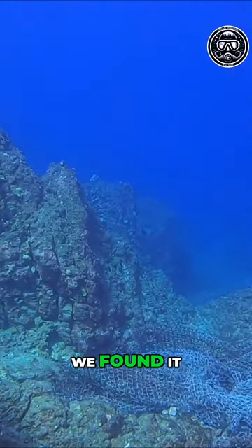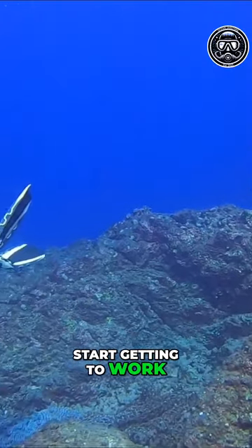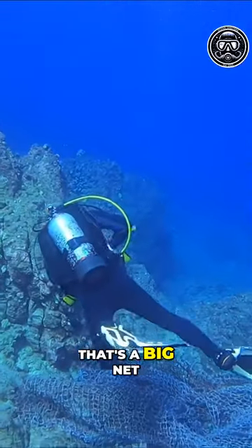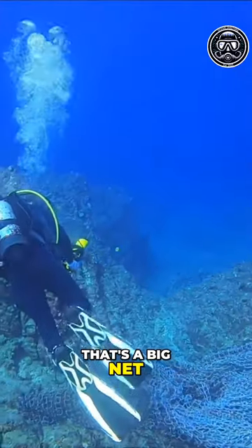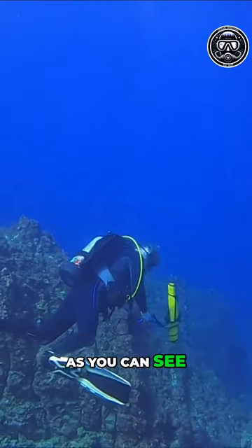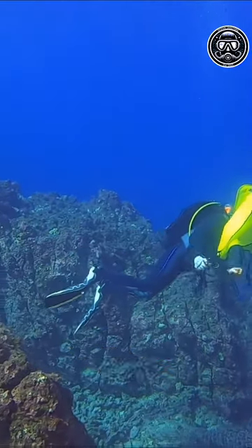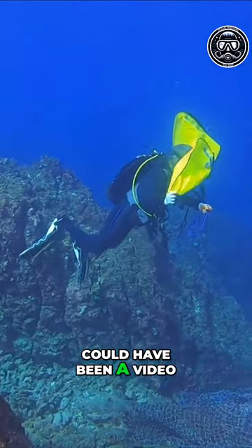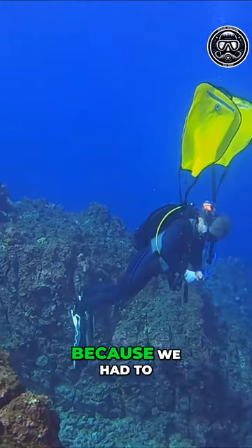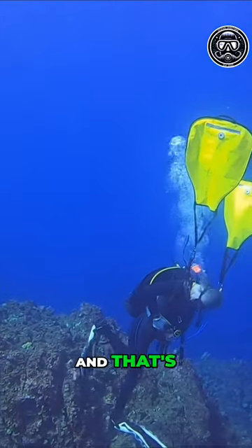At the site, we found it — we found the net — and we're getting ready to start getting to work. That's a big net, as you can see. I'm getting my airbags all unrolled and ready to go. I wish the whole process could have been on video because it was really smooth — textbook. It was tiring because we had to swim a long ways, but we did it and everyone's safe, and that's the most important part.